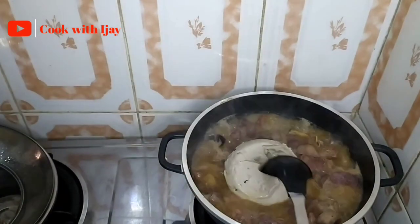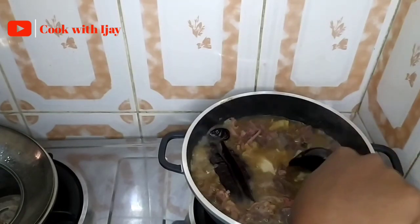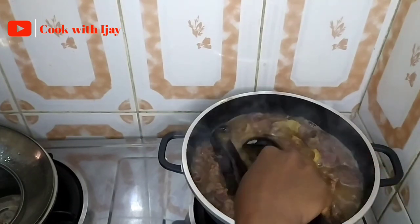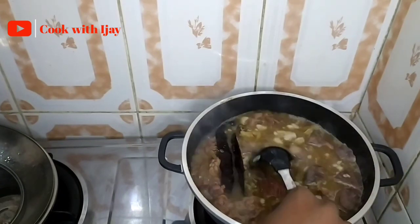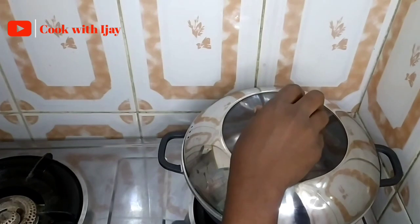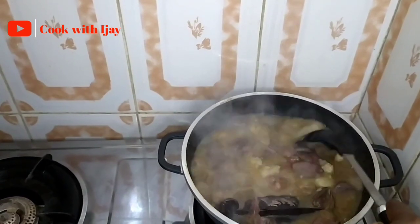Now we're going in with our cocoyam paste. Try to separate it into smaller chunks so it dissolves faster. The essence of the cocoyam paste is to thicken our soup. Some people use yam or cocoyam powder — anything of your choice is fine. We'll cover this and let it cook for a few more minutes until the cocoyam paste is fully dissolved.